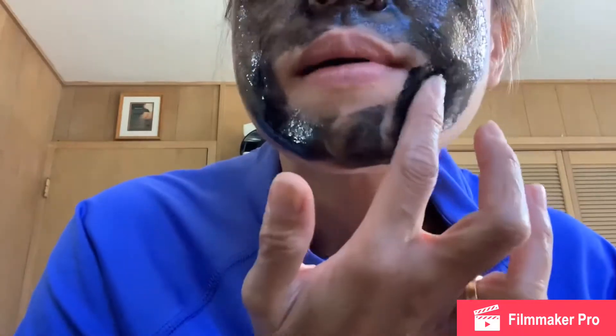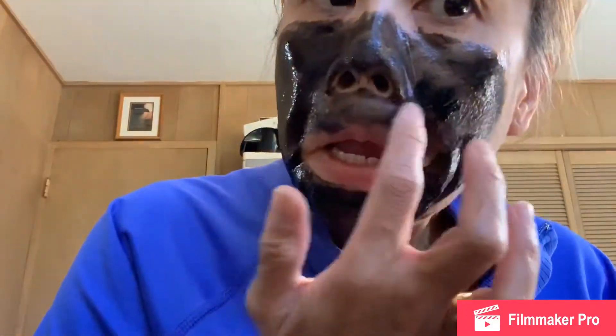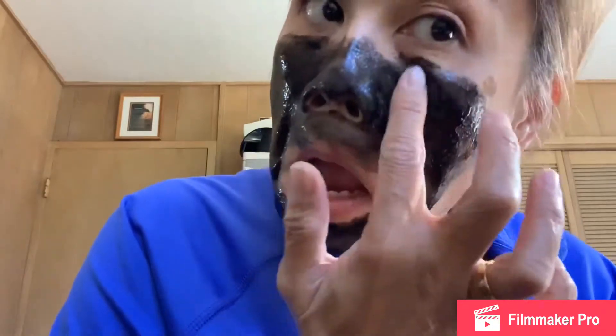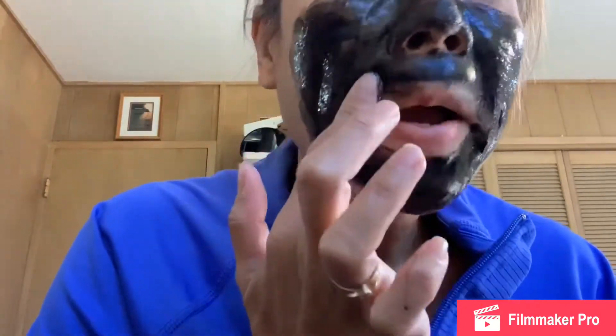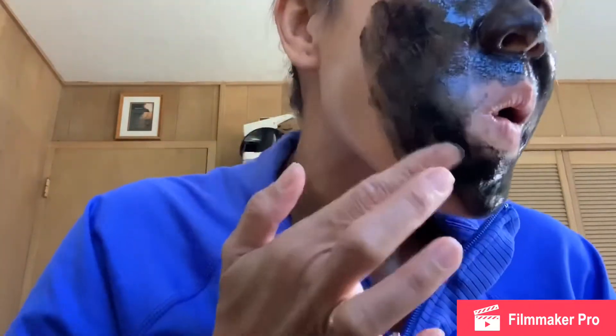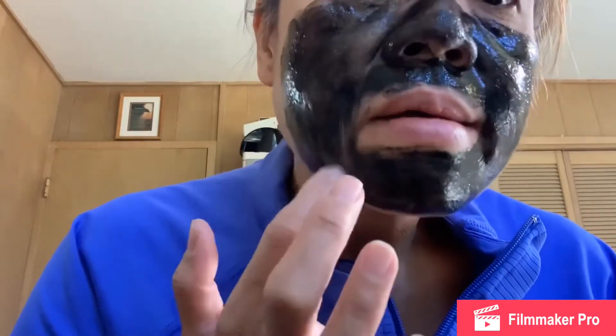Don't mind if it's taking forever, okay. I'm putting more on the face. There you go. I think that should be enough, and we'll be right back and peel it together.